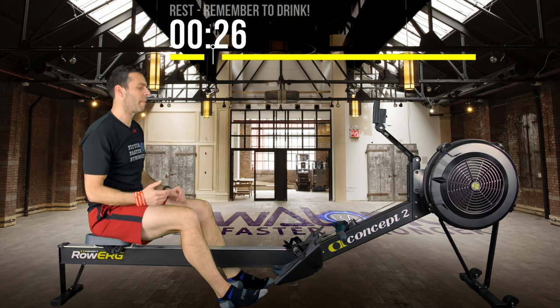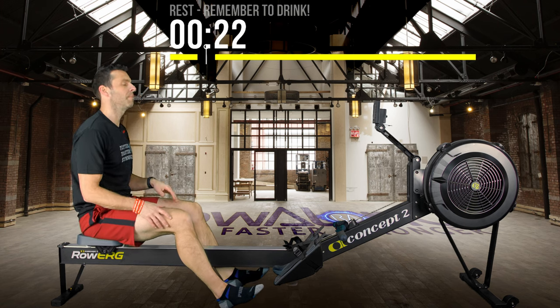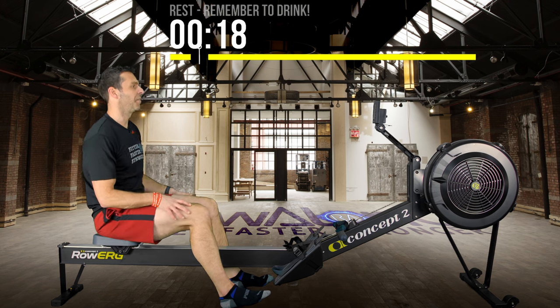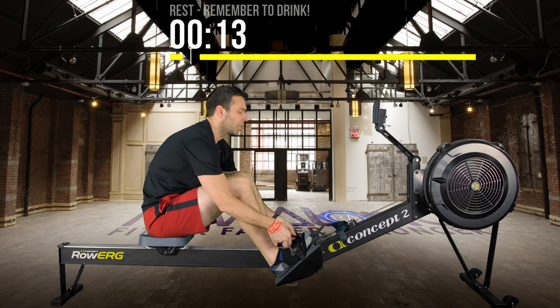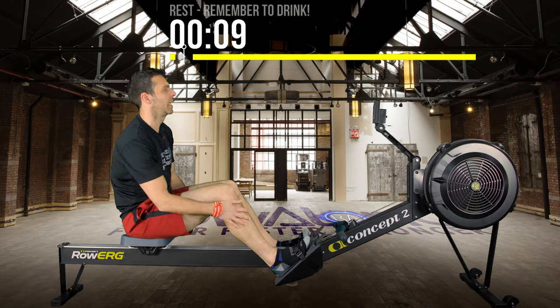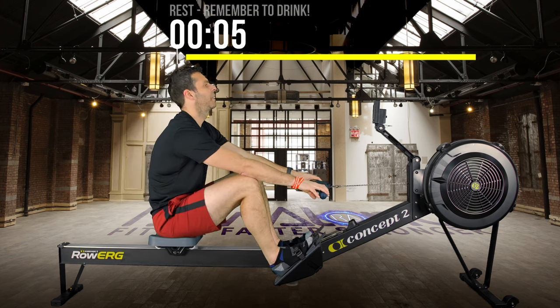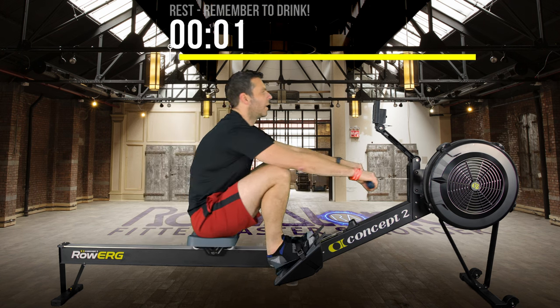Make sure you wiggle your backside — the sit bones squishing your glutes might start to get a bit tender if you're just sitting. Hope you've had a drink too. 15 seconds to go until interval three. In 5, 4, 3, 2, 1 — go.